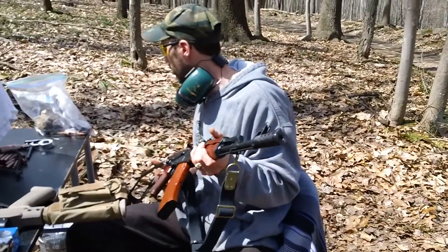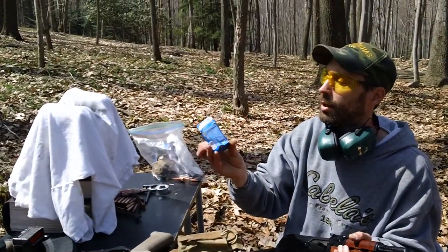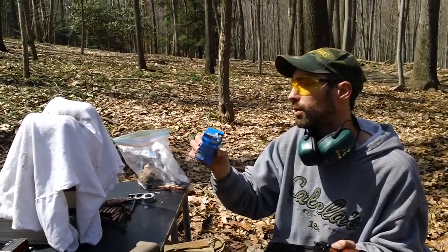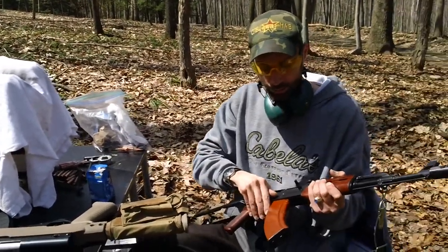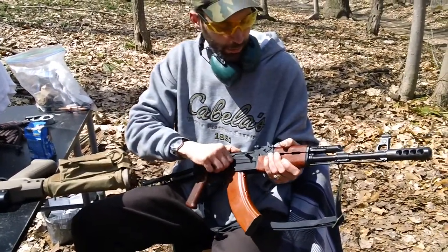That was 10 rounds of Silver Bear full metal jackets — zinc-plated steel case, 2014 ammunition. Shot okay, cycled okay. It's clean, good to go, no problem. See you guys.